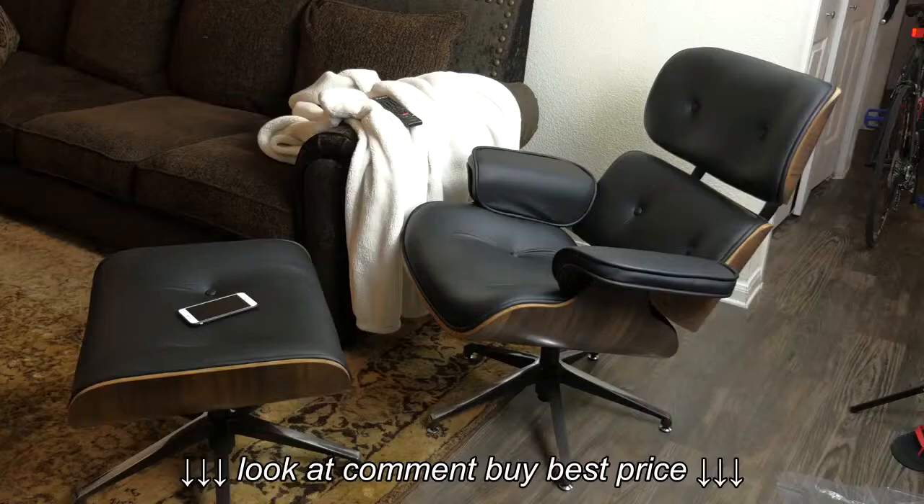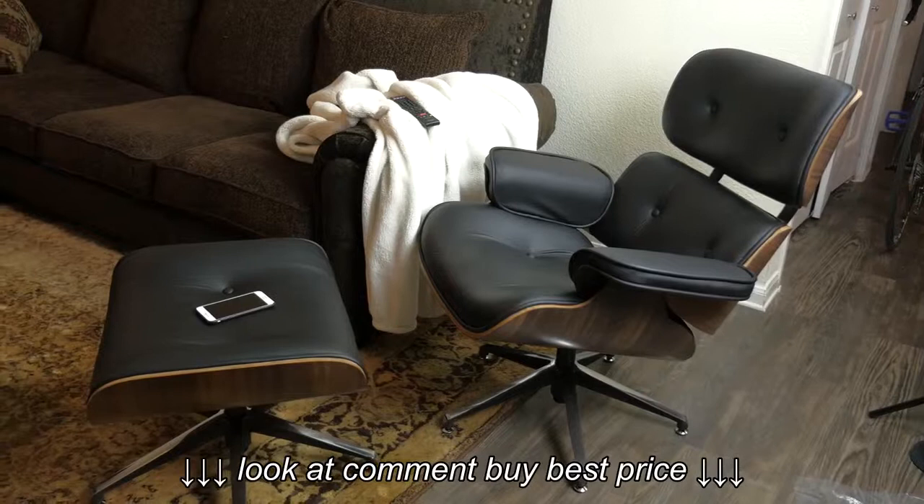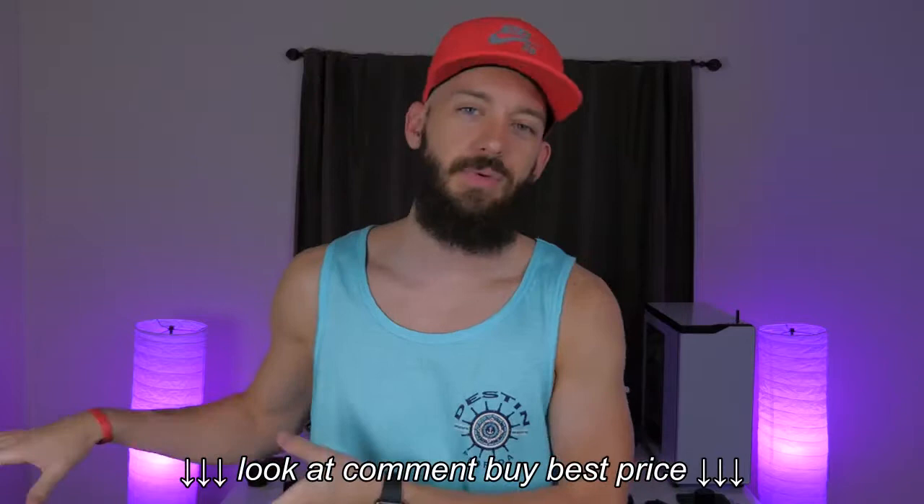What's up guys, it's Cody here and today we're going to be talking about something that I have wanted for quite some time now, and that is an Eames lounge chair from Herman Miller with one tiny little caveat.